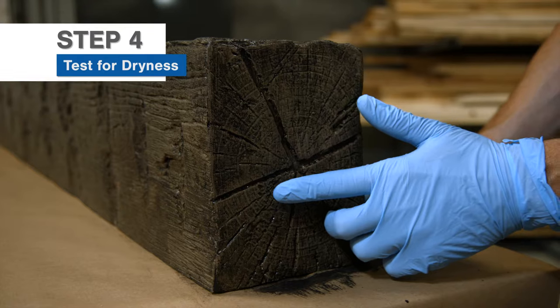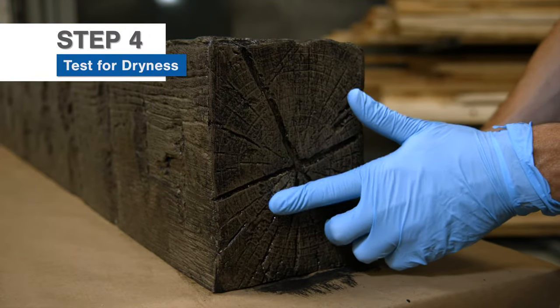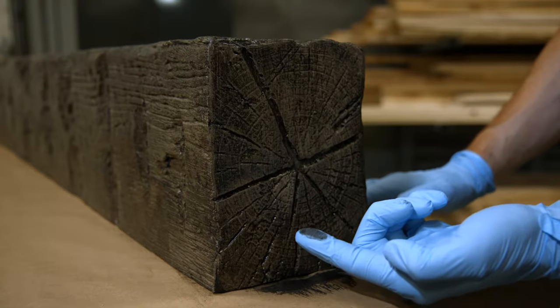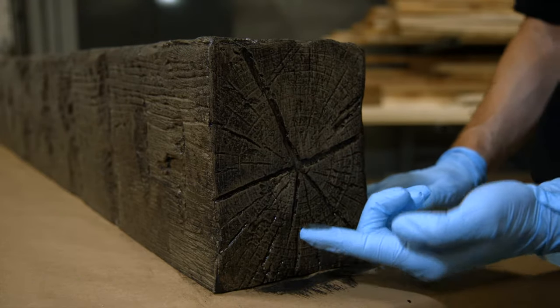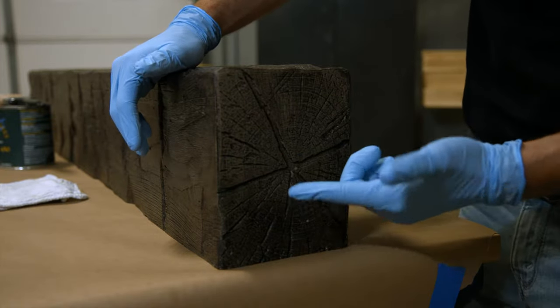While wearing a glove, touch an area of the product that is hidden or near the edge. The stain is completely dry when nothing comes off on the glove. If it is not dry, test again every hour until it is dry.